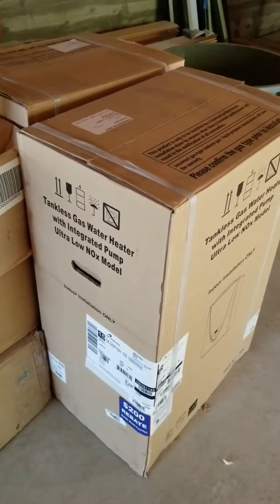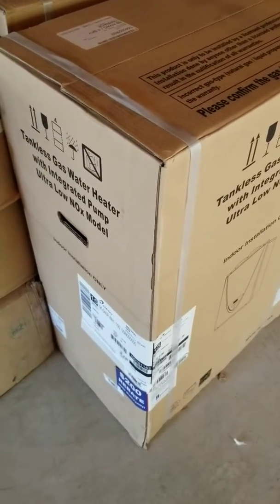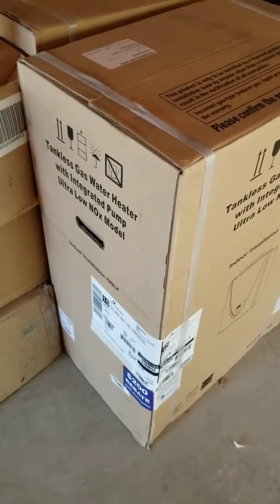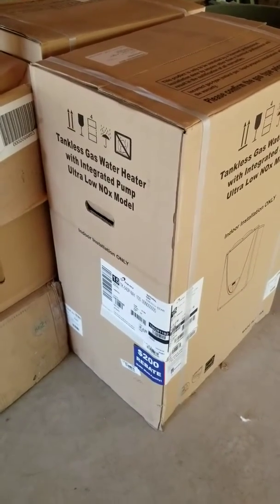These two machines are going to be doing the radiant heating and domestic hot water. Any questions, you know how to get ahold of me — 88HVAC. We're here in Dublin. Give us a call if you need anything: help, assistance, design. Have a good day.